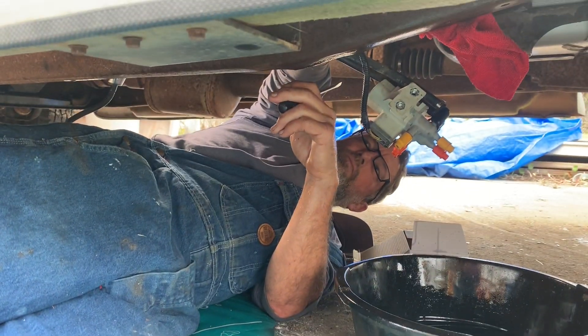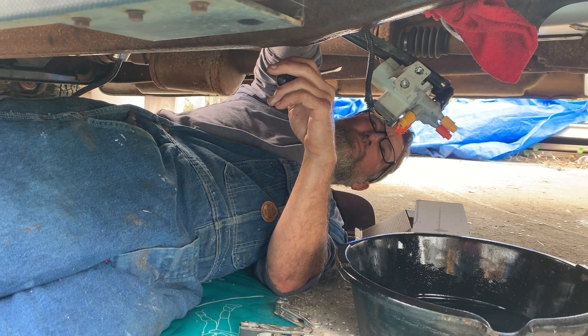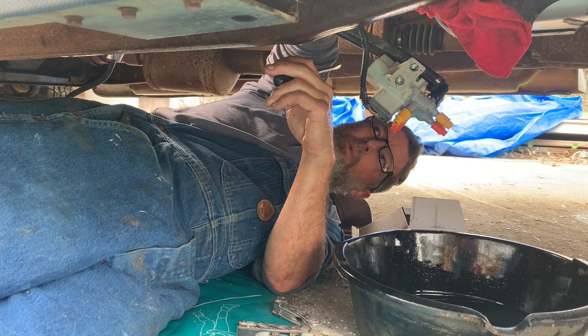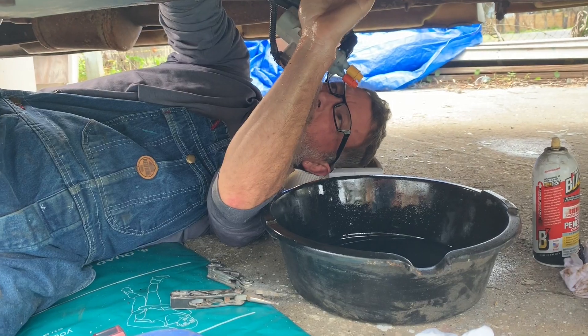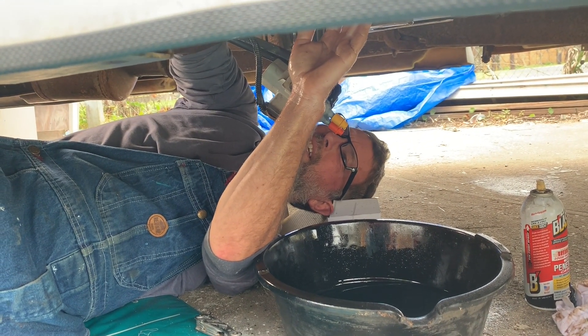It's a pain in the ass place to access. Pete's saying even mechanics must be scratching their heads like, who designed this? Because it's as big as it is right now. Poor Pete — full of diesel.